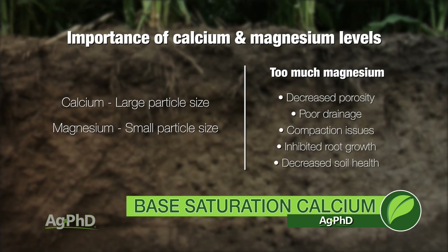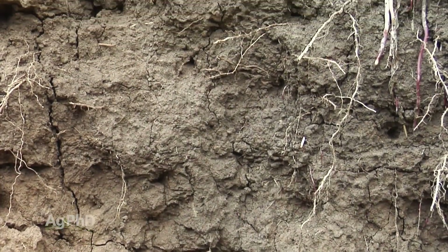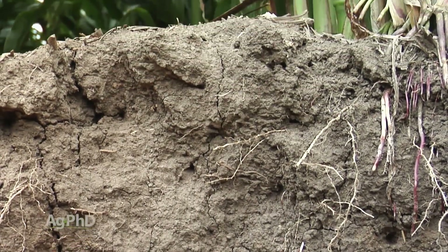Now this is more of a long-term play than anything. It's not like, oh if I get my calcium and magnesium in the right balance, next year my yields are going to double — no, probably not going to happen. But over time you're going to find that the soil is a lot healthier and everything is going to get substantially better over a few years.